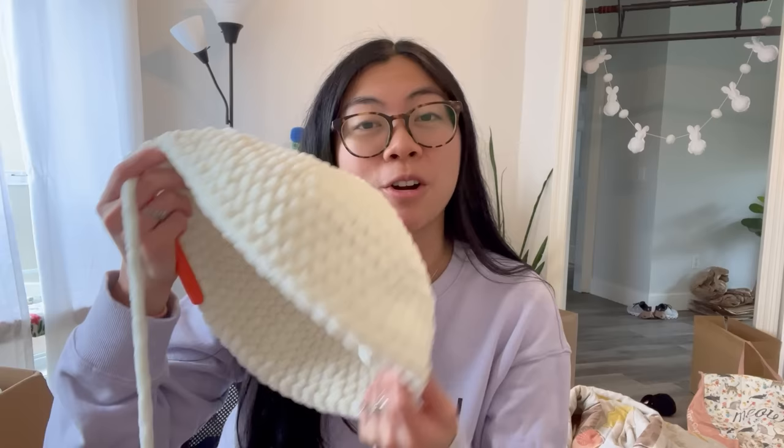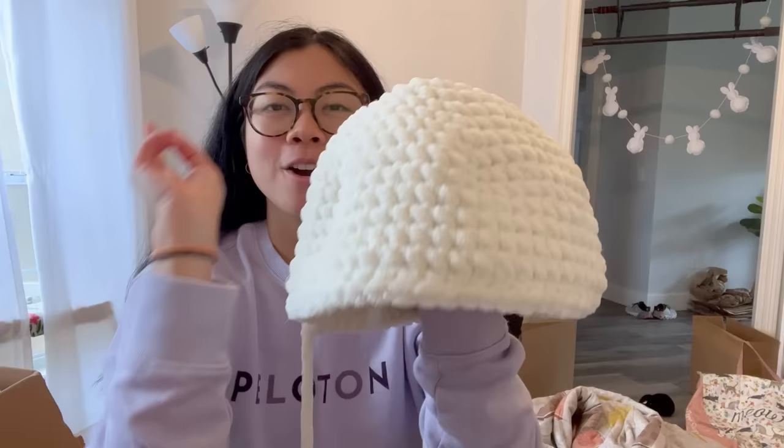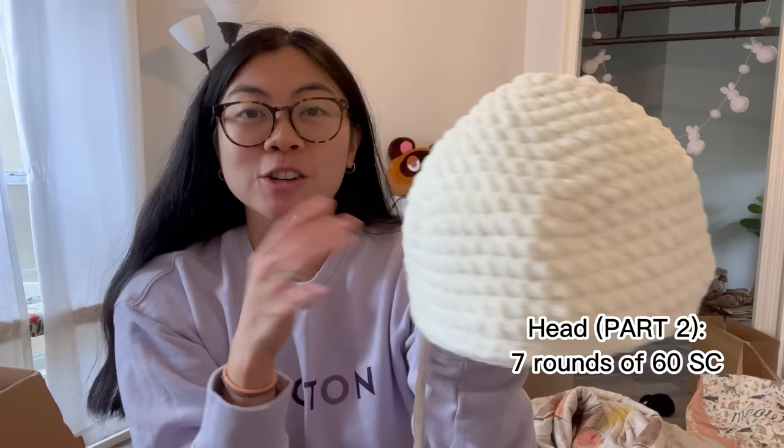I'll do two more rounds of 60 and then start decreasing to see how the head looks. I hate redoing steps but I really want to make this turtle perfect for my customer. Stuffing the head will also help me visualize the shape. In terms of yarn left on this skein — it's not looking great. I might use an entire skein just for the head, which means I might have to place another Michael's order.